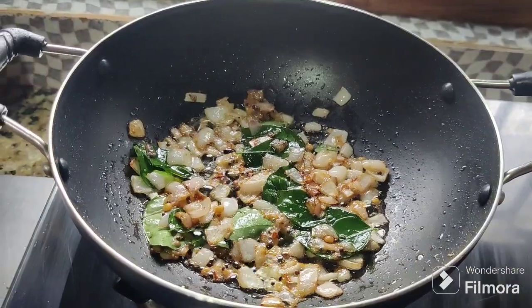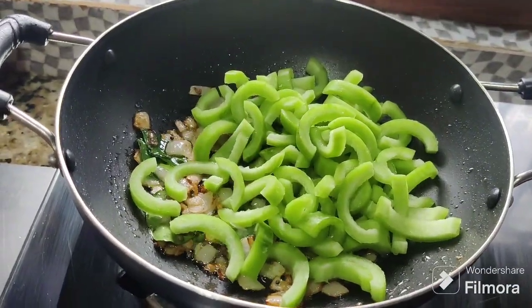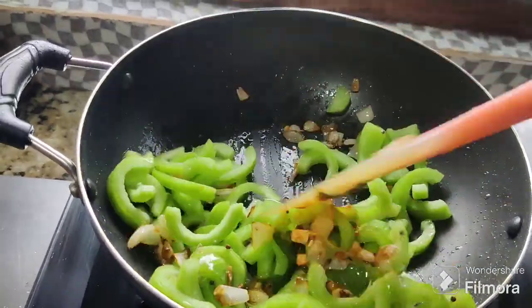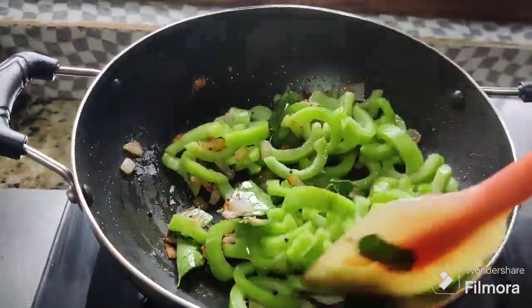Now wash the seafood. Make sure you wash it well and make sure it is dry. Wash it on high flame.